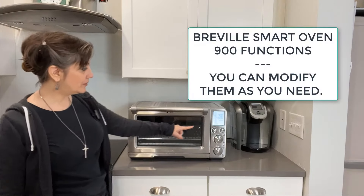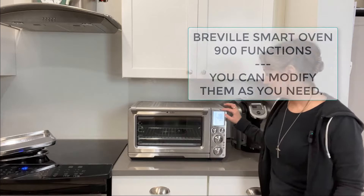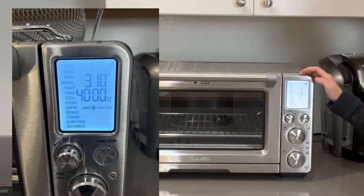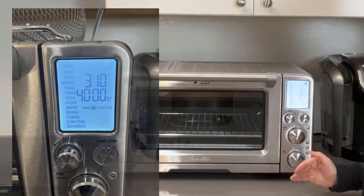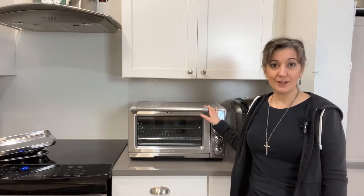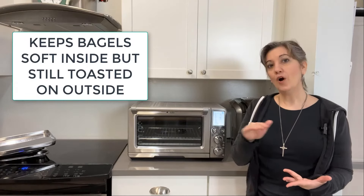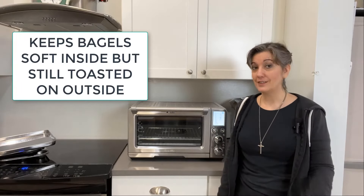Now let's go through all the different functions. Starting at the top: toast, bagel, broil, bake, roast, warm, pizza, proof, air fry, reheat, cookies, slow cook, and dehydrate. I haven't tried all of them, just being honest. The bagel setting is one I love — I've never been able to use a previous toaster oven for bagels because it just dried them out. This one keeps the bagel soft while giving a little crunch on the top surface. That's a big plus.